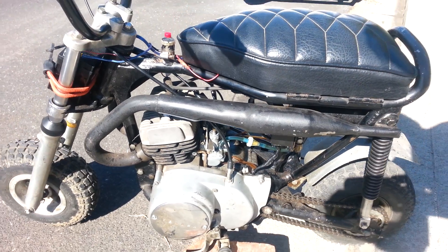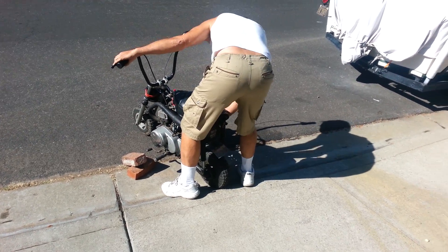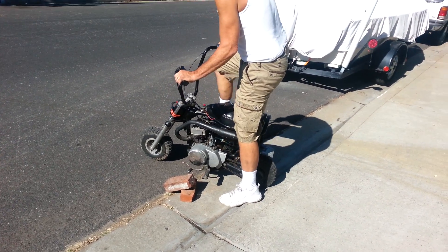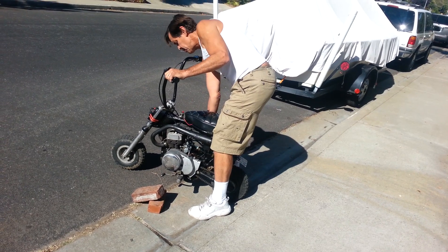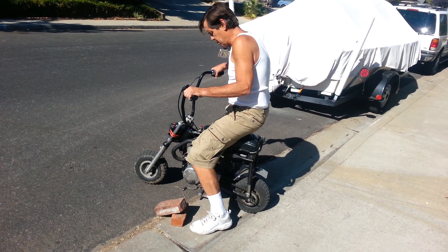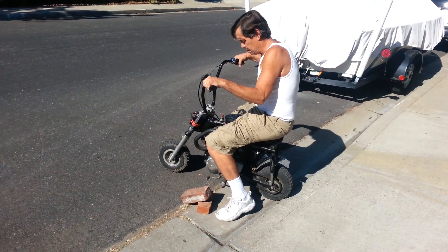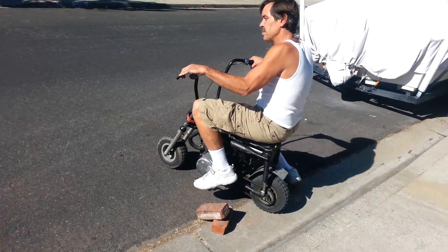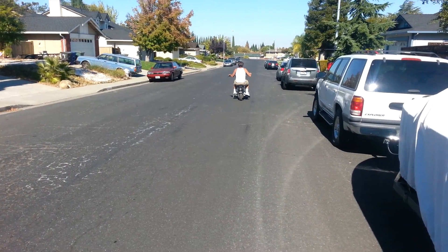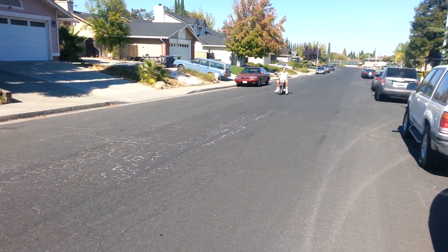Fire that up for you. Here you go. Oh my God.